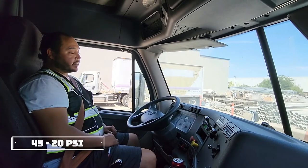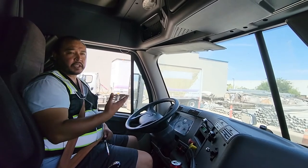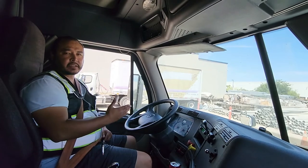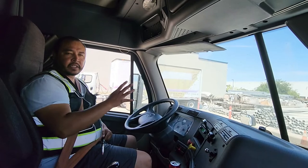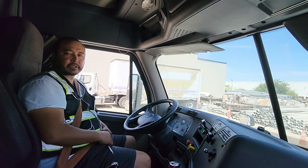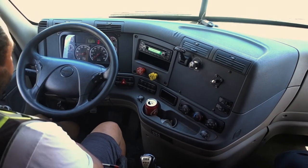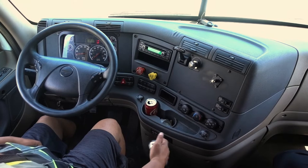Now at this time you have an option: you can turn on your truck and fully charge it and do your tug test, or you can turn on your truck and once it's on, start your in-cab inspection. I'm gonna go ahead and turn it on and start my in-cab inspection right away. Put it in neutral — don't forget.